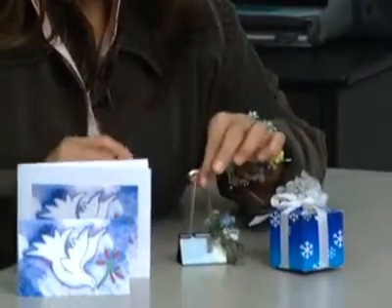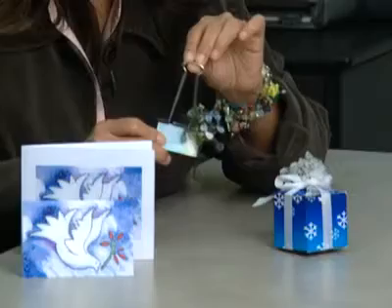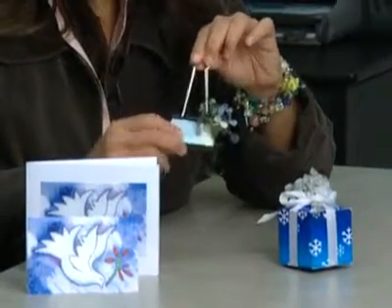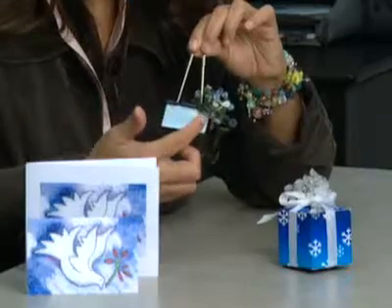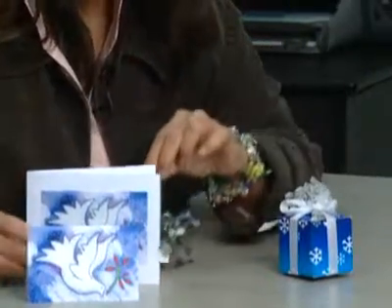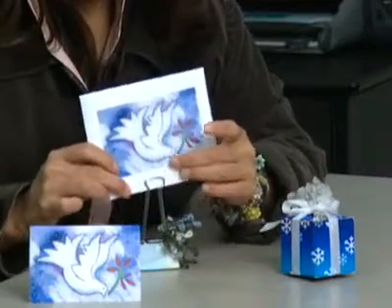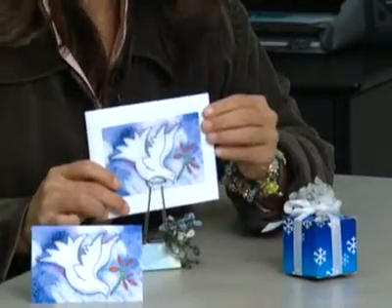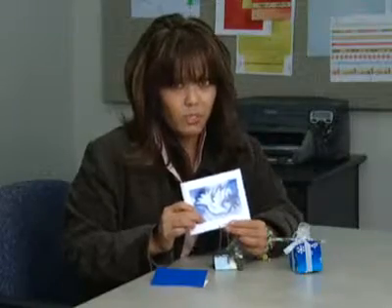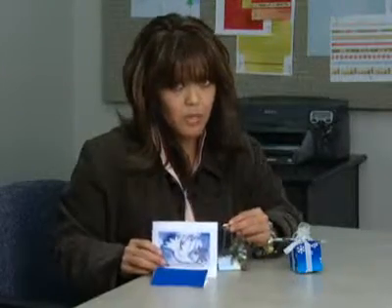Last but not least, you probably have a lot of these at home — binder clips. All I did was I put a piece of paper on the top to make it decorative, put a little bit of ribbon, and this makes a really good recipe card holder, photo holder, card holder, whatever you want. It's really cute, it's very easy, and it's lots of fun.